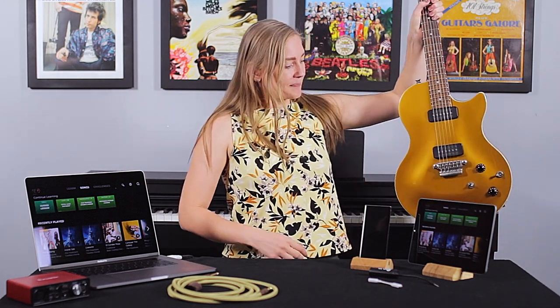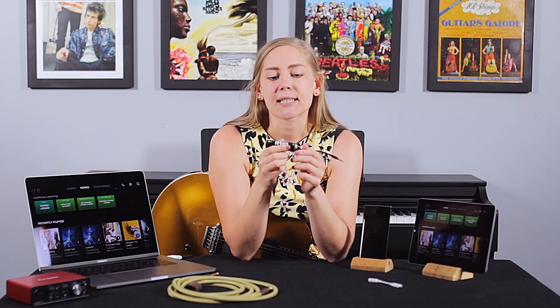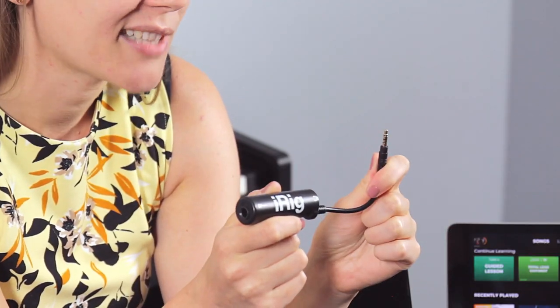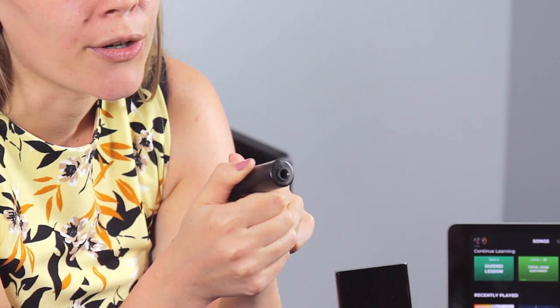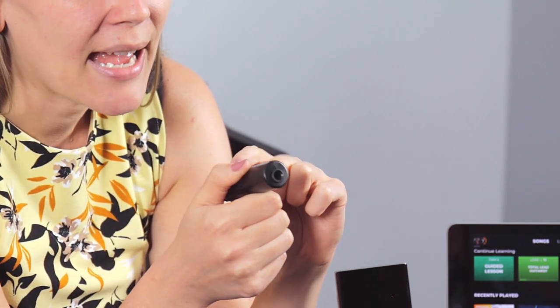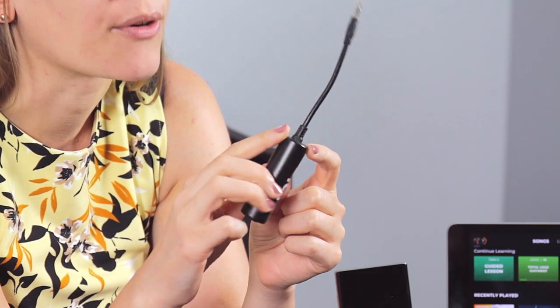I have my guitar right here — let's look at the iRig first. What it is is a little adapter like this that has a headphone jack that plugs into the mobile device. On the other end it has an input for your instrument, and it should also have another output where you can plug your actual headphones.